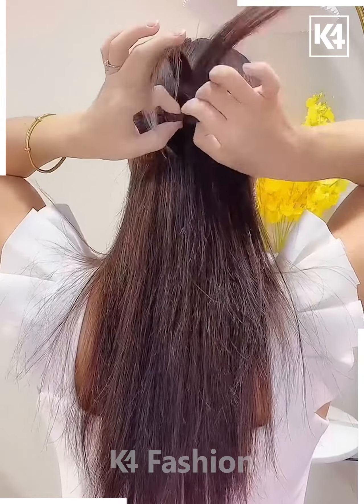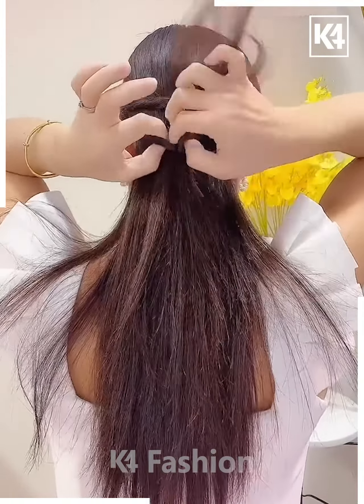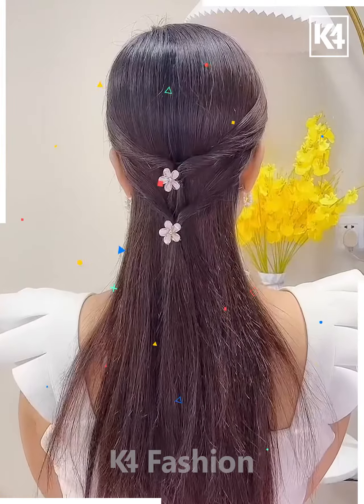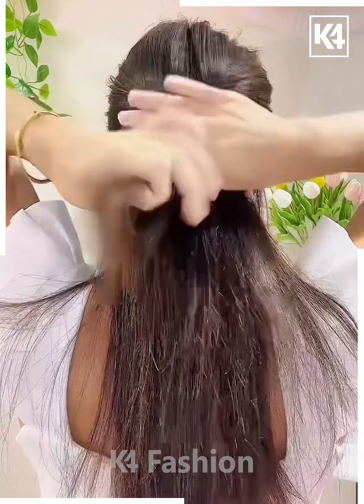Next, take the hairs from both sides, tie it, and then rotate it. Follow the same step a few more times and it's done.